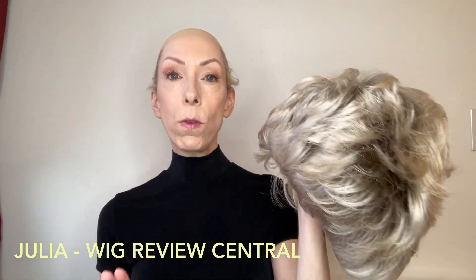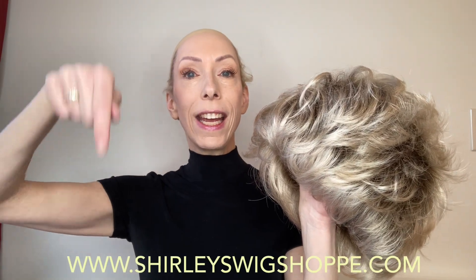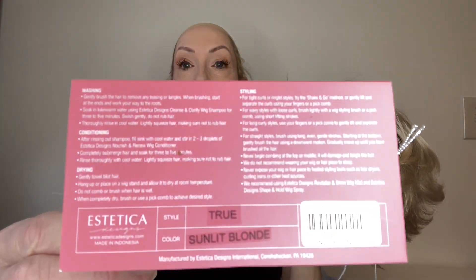Now if after the wig review you would like to shop the colors or purchase True, I have left a link in the video description box under this video where you can click and shop at ShirleysWigShop.com. Here is the tag for True.